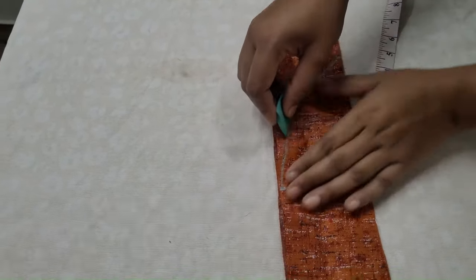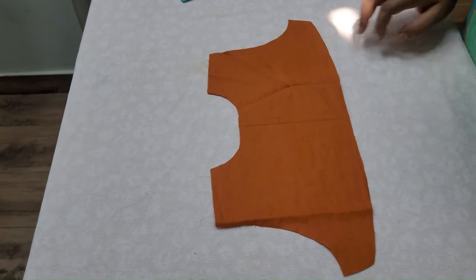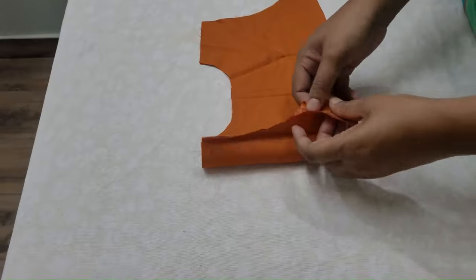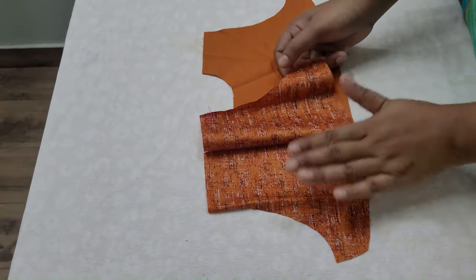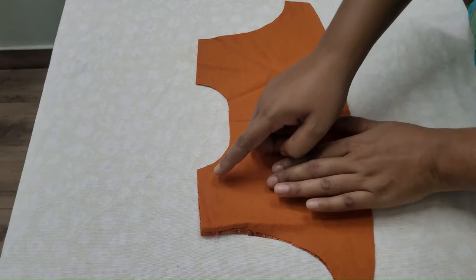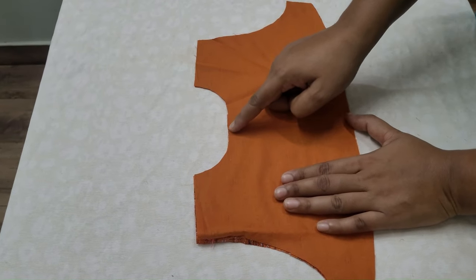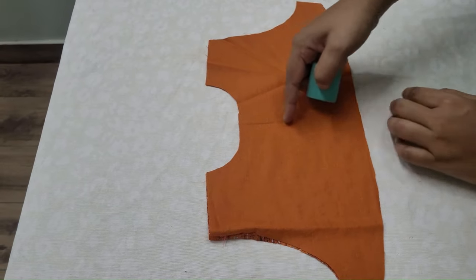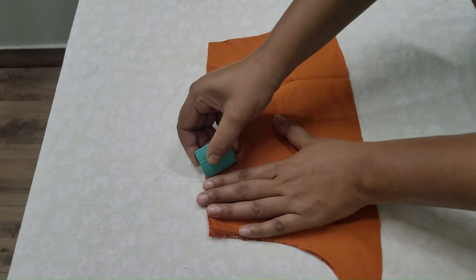I will start stitching. First, I have the back part. We have 3 pieces at length. Once you cross the neck and 3 pieces, this is the piece right in the back part. I will mark it.